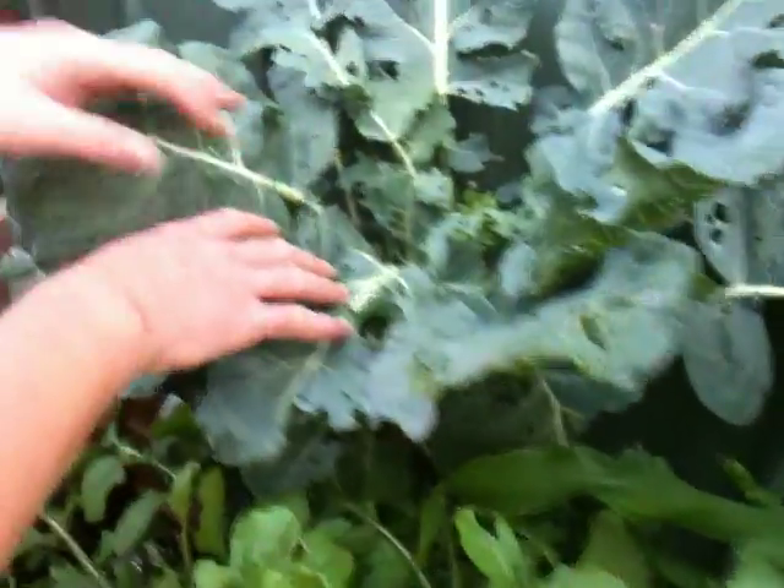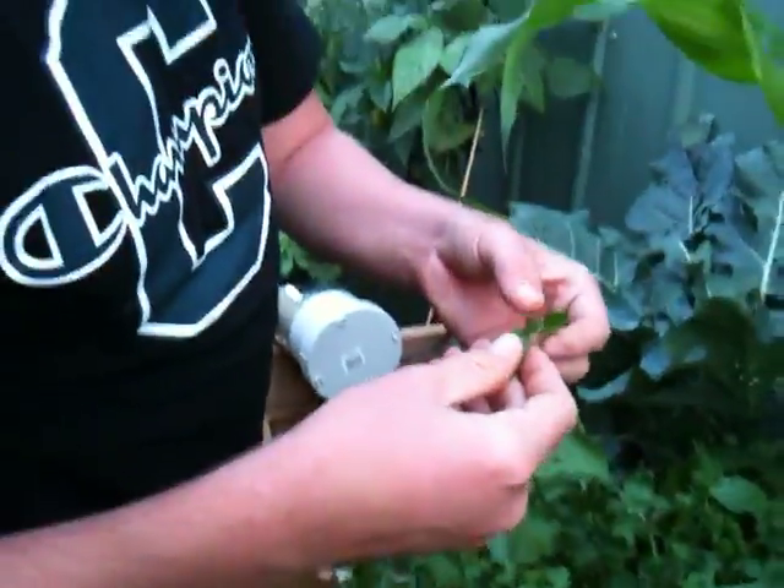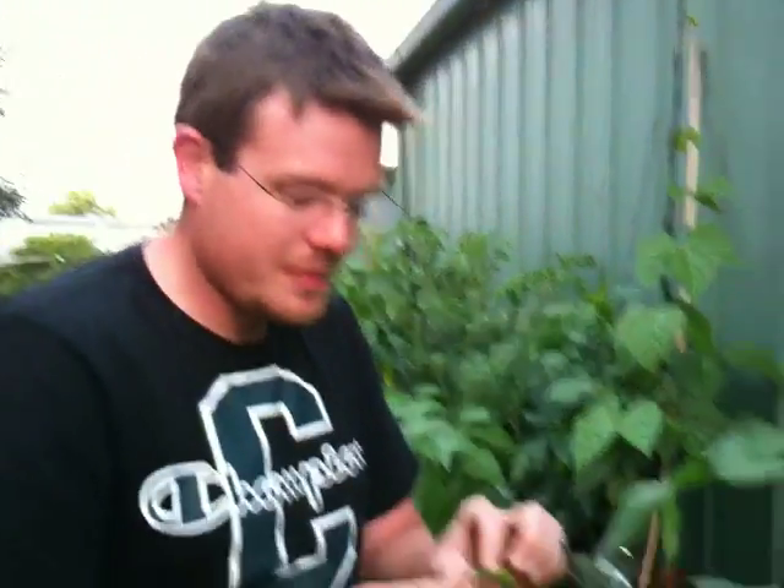We didn't label this — I'm thinking it's broccoli. This stuff here, rocket, it's got the most incredibly strong flavour you could imagine. I nearly can't eat this, although we did put it in the dish last night, a bit of spaghetti. And if you mix it in with other ingredients it works out alright. I gave this to a mate of mine and he thought I was giving him a weed.